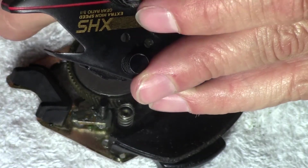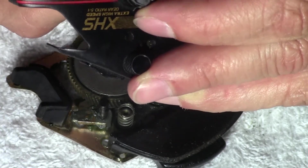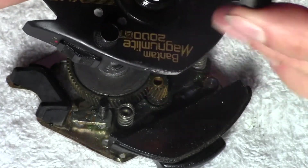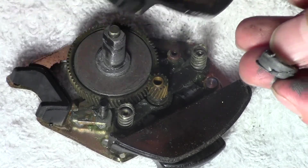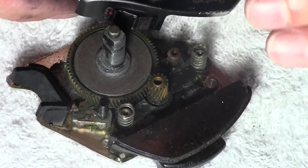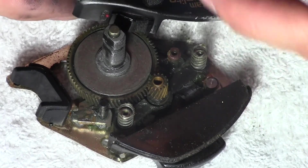Push it out from the back — that's going to be your best bet. Be careful, there's a little washer on the back of that, and that goes down. I was using a graphite lubricant on this, so you can see that it's very — you can see the graphite.